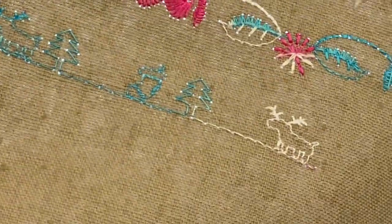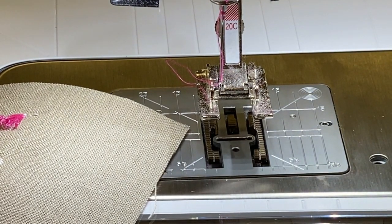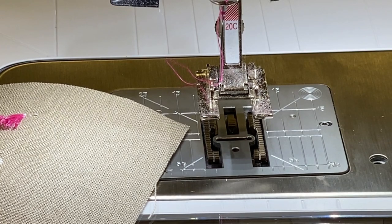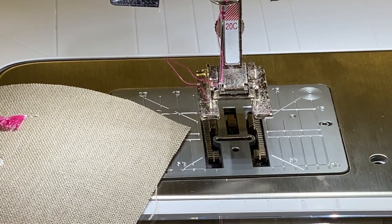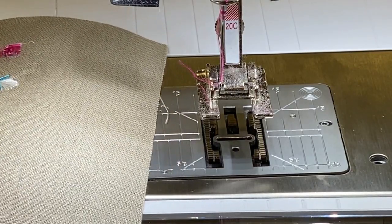Look at our cute little combination that we made! Look at all the possibilities as you stitch out your decorative stitches, play around with stringing combinations together, mirroring the stitches, stitching just one at a time. Honestly, the possibilities are endless.